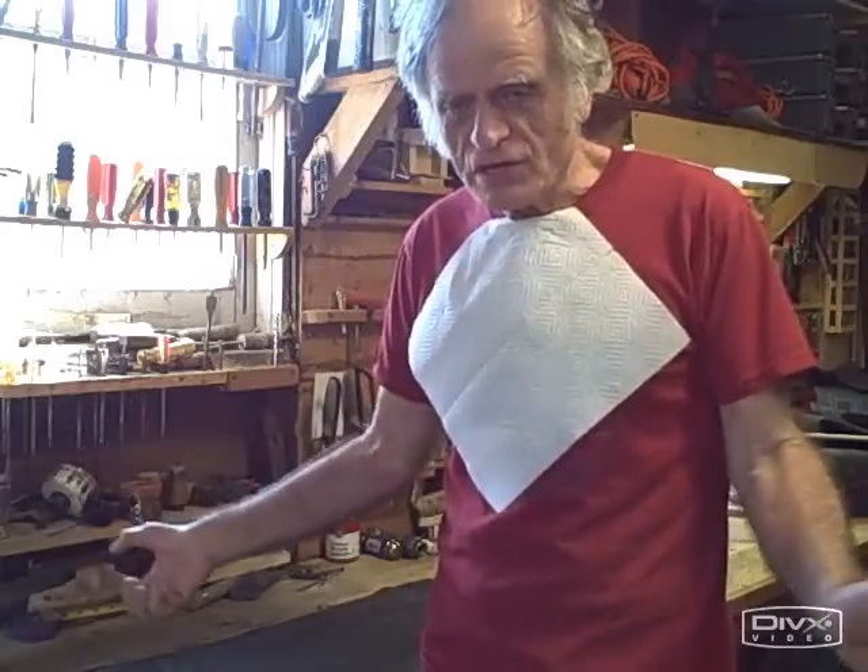I'm John Canavan, and I am wearing a bib. A bib, according to the Webster Dictionary, is a device that's worn from the neck, covering the chest, to protect garments.